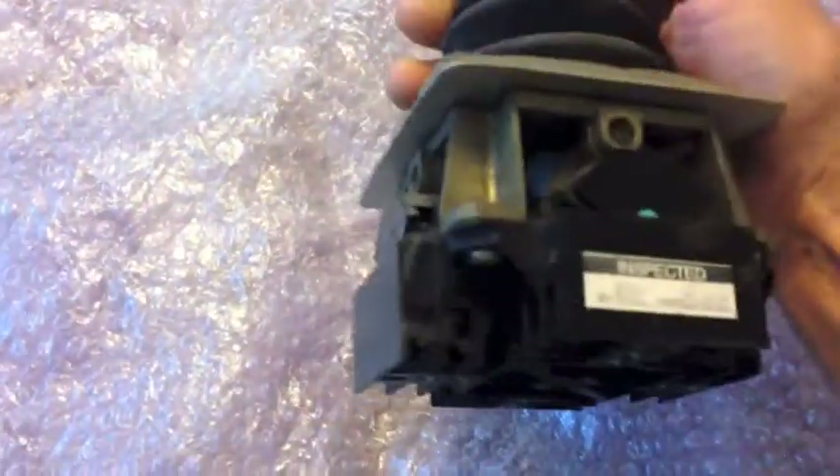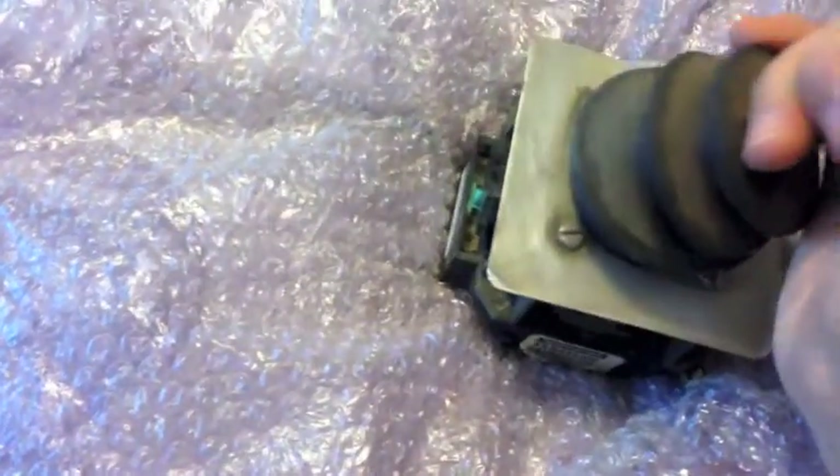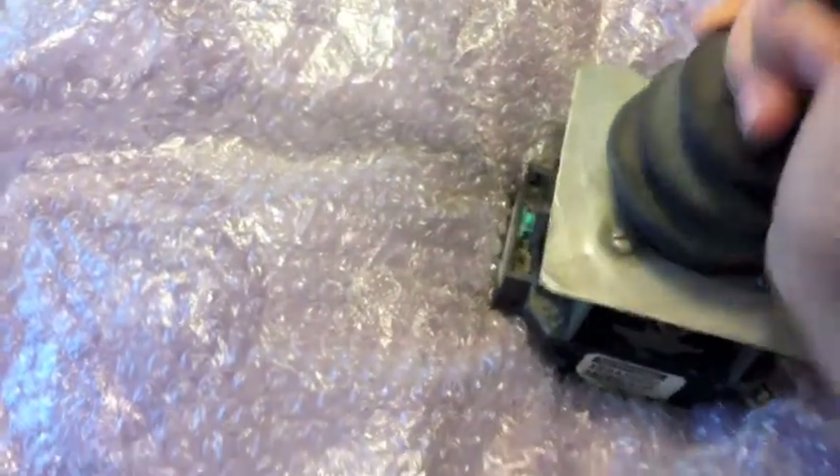Here a switch, there a switch, everywhere a switchy switch.